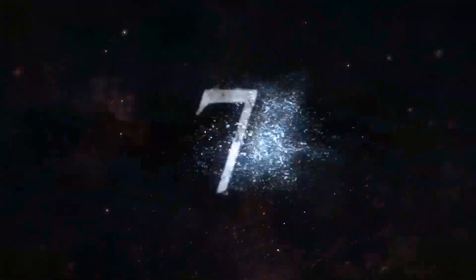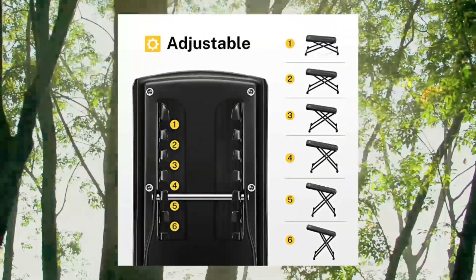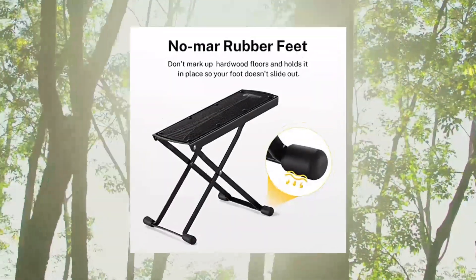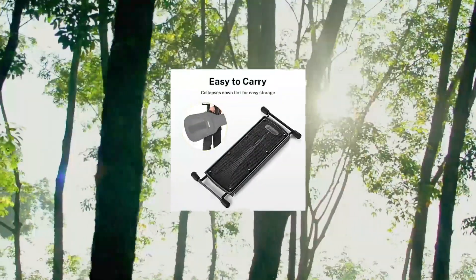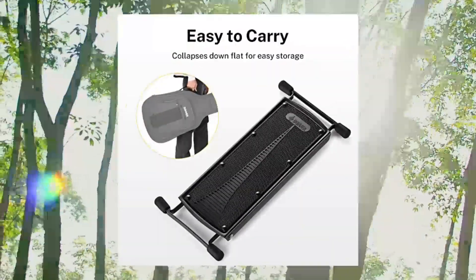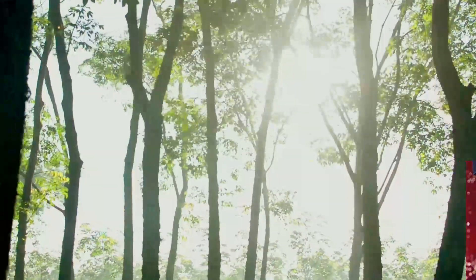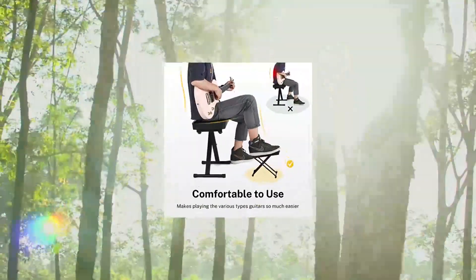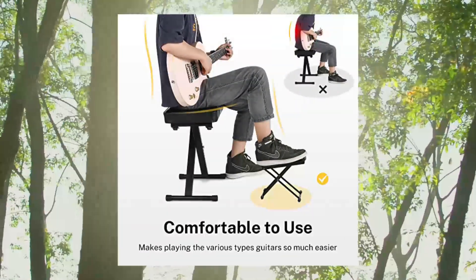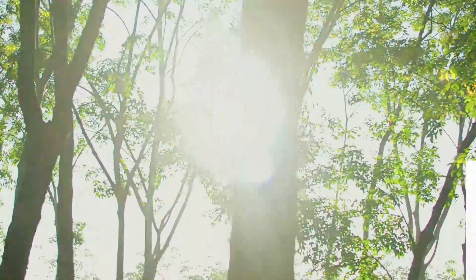Number seven: Donner guitar footstool, adjustable guitar leg rest step footstool in black for classical guitar players. Adjustable and flexible, can be easily adjusted to six different heights to get the most suitable position. Maximum height 27 cm, minimum height 10 cm. Features rubber end caps and a non-slip rubber pad for excellent stability. Sturdy construction with fine workmanship.